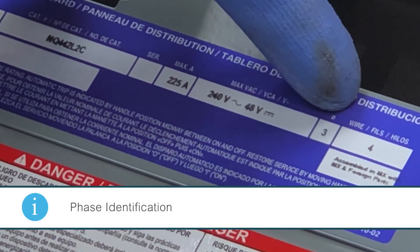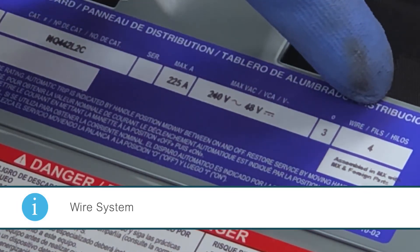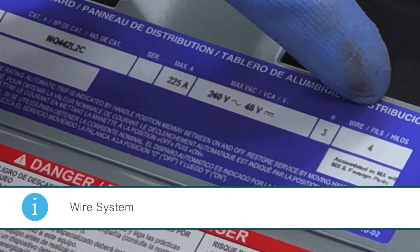The next field is the phase identification — this panel board is three phase. The next field is the wire — this is a four-wire system and it has a neutral.